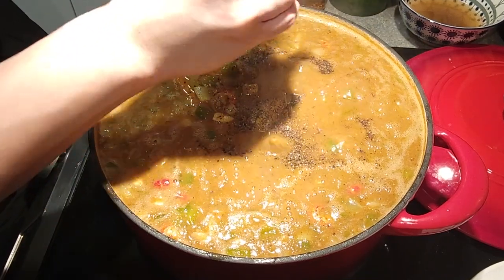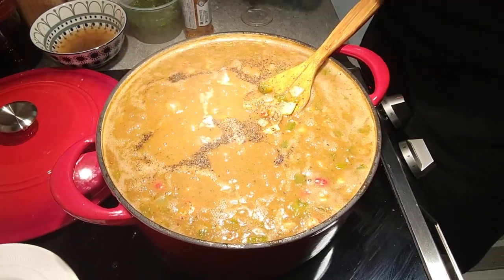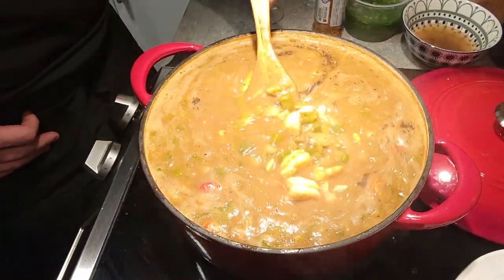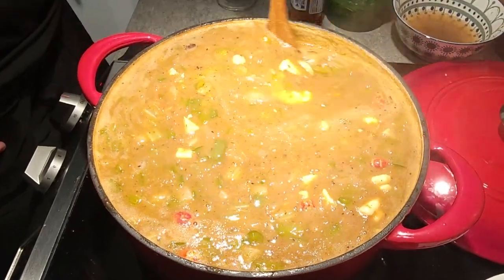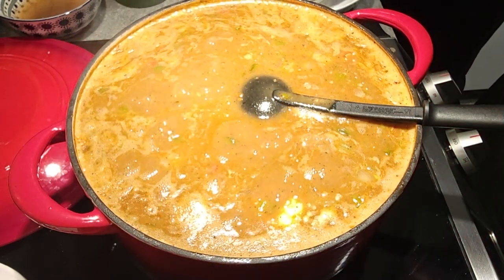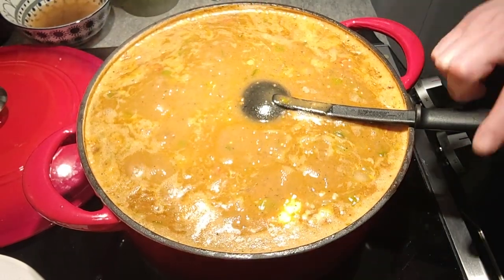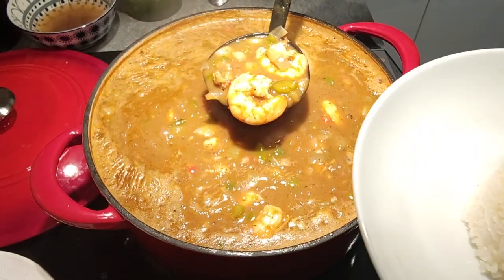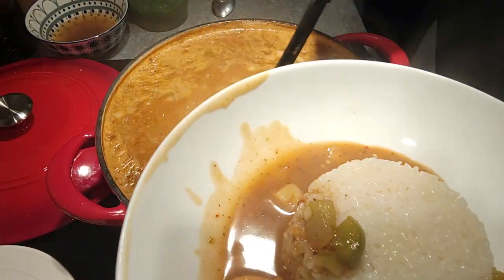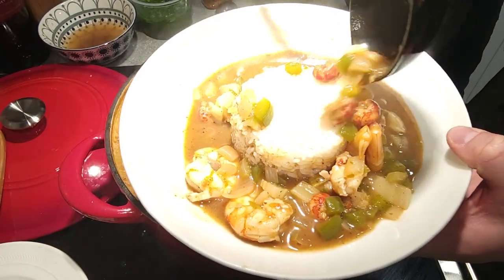If you guys like and enjoy our food content, please support our channel by hitting that like button and subscribing — every little bit helps and it's free. Leave us a comment, let us know what you think of the dish and if there's anything you would change. Our cook today goes by the name of AJ — I'll link him in the description below. Our recipe will also be in the description so you can try it yourself. Hope you guys come back, and I will see you on the next one — happy new year!